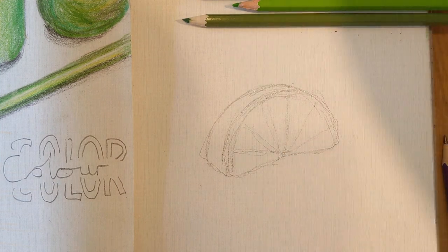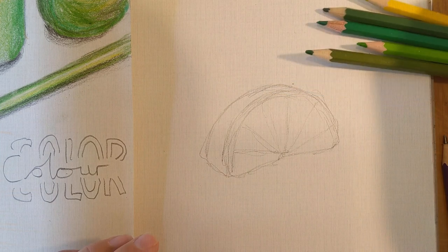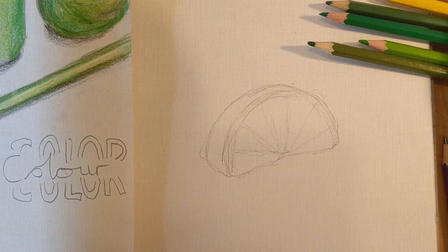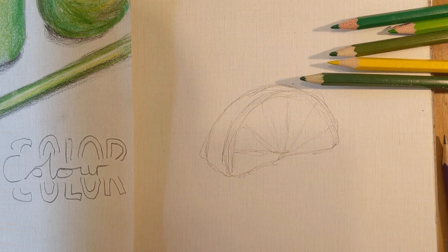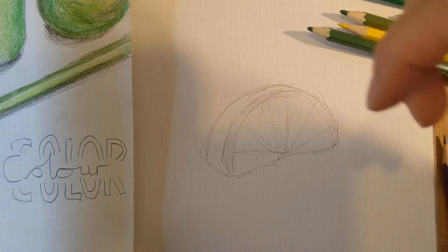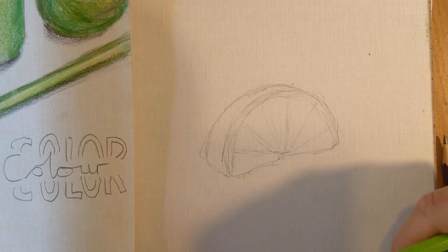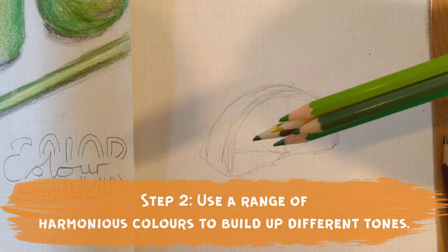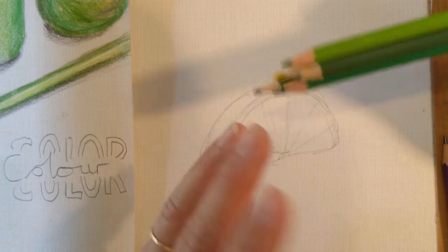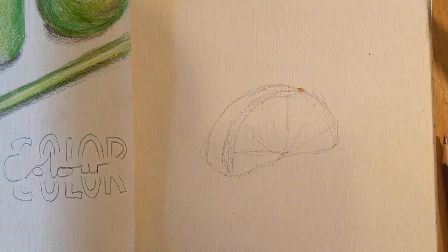The next thing I need to do is find my greens. I got as many greens as I could find from my pencil crayons. As you know from the colour wheel, green is made of two colours — yellow and blue. So if I didn't have enough greens, I'd mix yellow for a lighter green or blue for a darker green. I want you to use this single colour because it's important to understand how to merge colours to create different values.